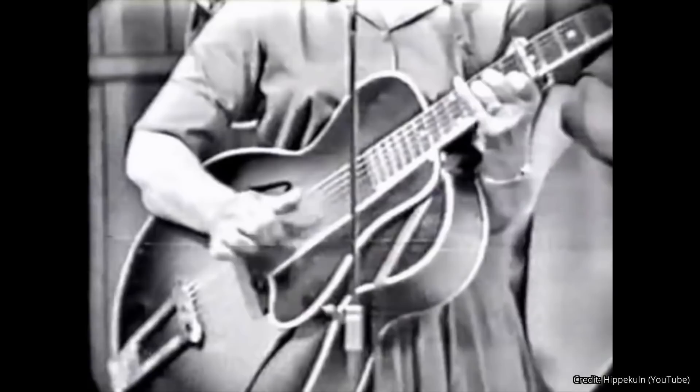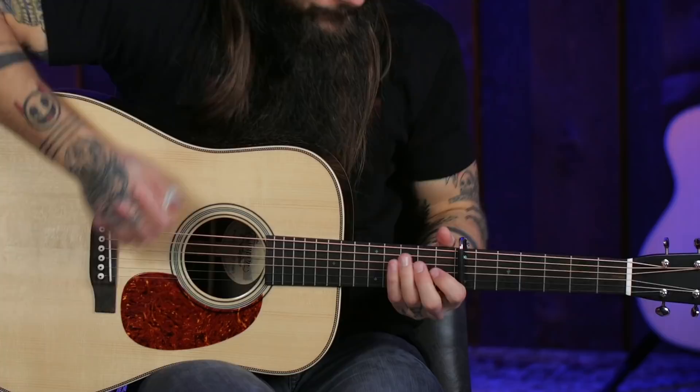Earl Scruggs guitar lesson number four: learn from the masters. Specifically this is about Earl's adaptation of Maybelle Carter's guitar style. Maybelle Carter was known for her Carter scratch style of playing — driving the melody on the bass strings and supporting it with chords. Earl took that exact same approach on the song Jimmy Brown the Newsboy, playing the melody on the bass end and supporting it with strumming, applying the Carter style to his own playing.